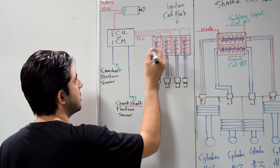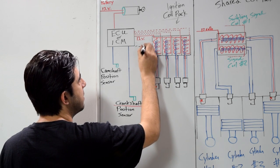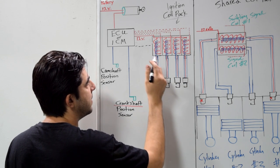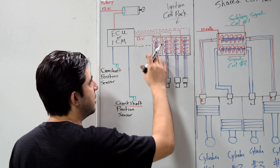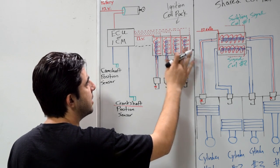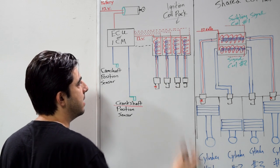Sometimes on some ignition coil packs you also have a ground wire coming to the coil pack, but this ground wire is basically just there as a precaution in case you have runaway spark or leftover static electricity. It grounds the base of your ignition coil pack and neutralizes that.